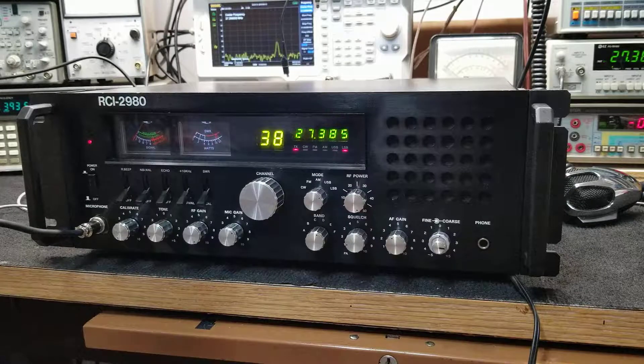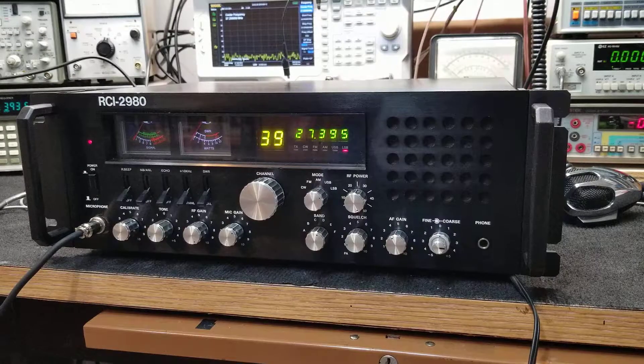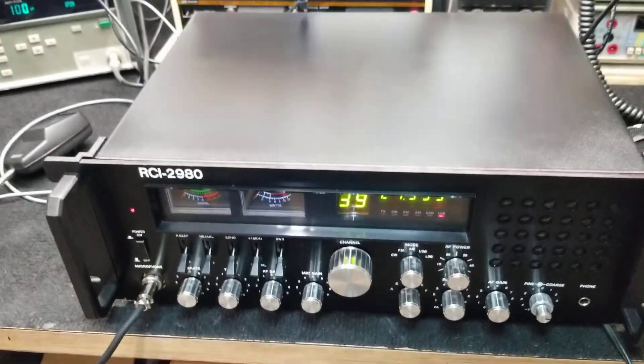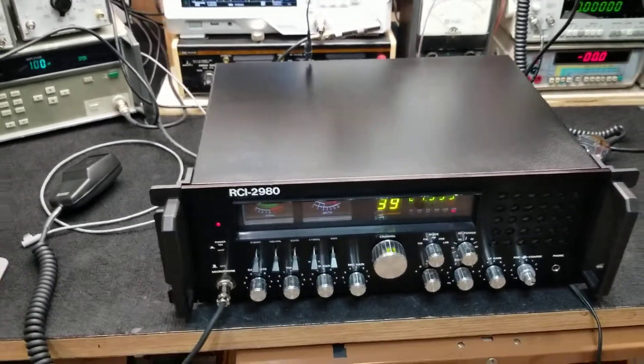This is an RCI 2980, which actually is a Galaxy 11B. It's an old radio but it's in good shape. It's pretty clean on there. I talked a little bit to some locals and they all say this thing sounds really good. As you can see it's pristine — looks beautiful.